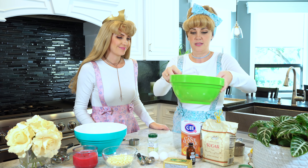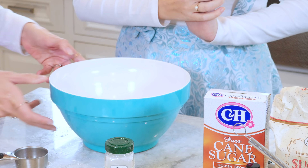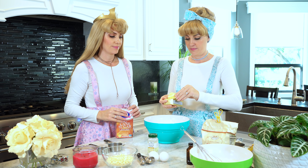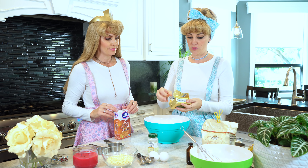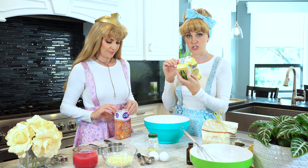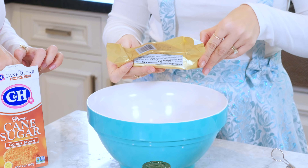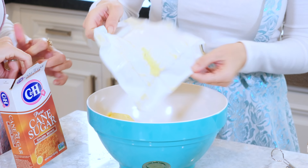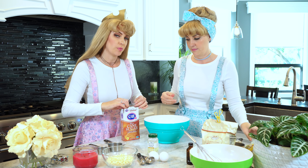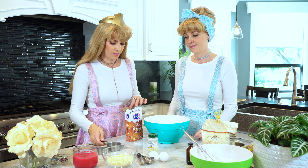All right, set that aside and now it's time to do our wet ingredients. First we're gonna add some softened butter and brown sugar. We need one cup of butter — so that would be two smaller butter sticks or one giant one like this. Next we're gonna add three-fourths cup of packed brown sugar; since we don't have a three-fourth cup we're gonna use a half cup and a quarter cup.